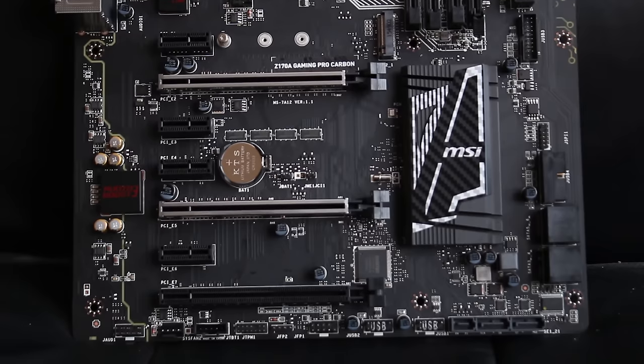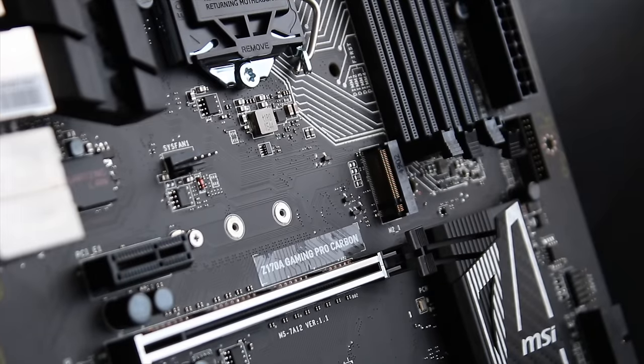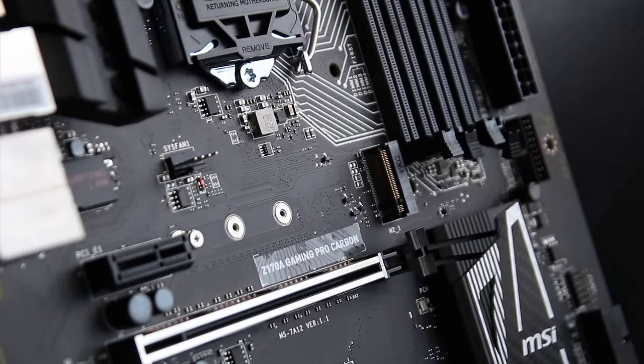This is definitely a mid to high end board and that's where it's priced. You'll get all the features you'd expect, like 32 gigabit per second M.2, which I'm going to be testing with a Samsung 950 Pro SSD — it's going to be awesome. You also get reinforced PCI slots.